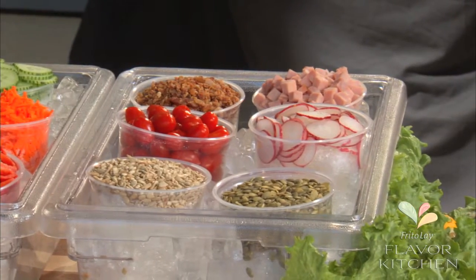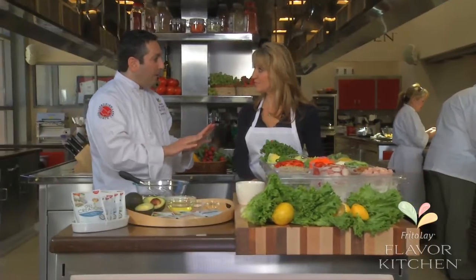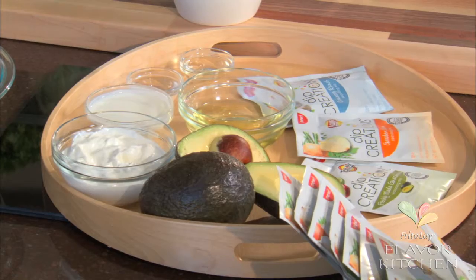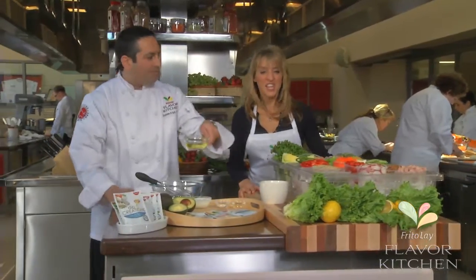The first rule to making salads not boring is variety of ingredients, as you can see here. The second rule is variety of flavor, and that comes through salad dressing. The wonderful thing you can do with your salad dressing is to leverage these Lay's Dip Creations, which are made with all natural ingredients, as the base for salad dressing. Salad here I come!